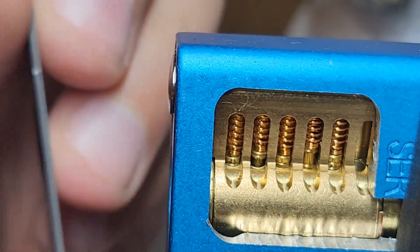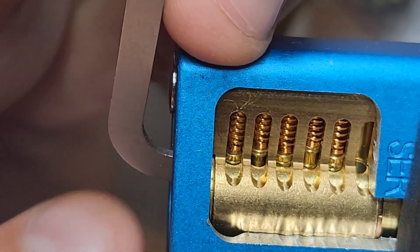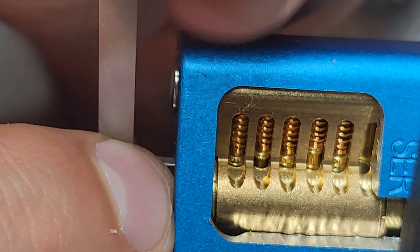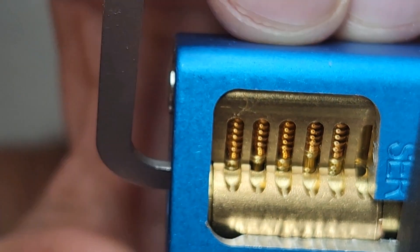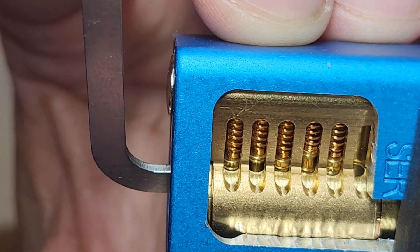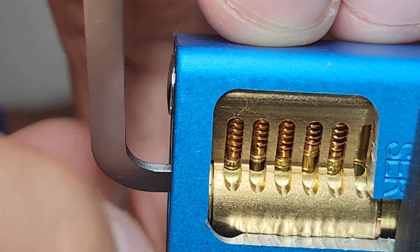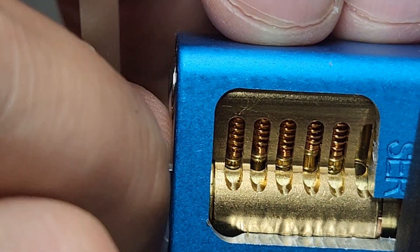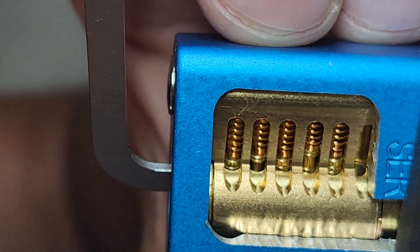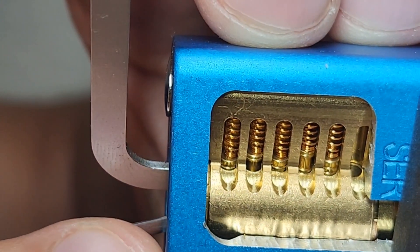Hello everyone, welcome to my channel. Thank you for stopping by. Today I am picking a cutaway lock that I got from BB Telpix. Originally I wanted to put the challenge lock pins that I made for them in here, but pin 1 is a tapered pin and it doesn't hold in the chamber — it will actually flip sideways and doesn't stay in properly. I am using the pick that I got from Joe Picks that he made for me.